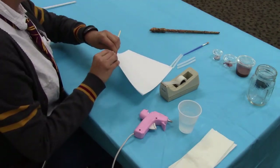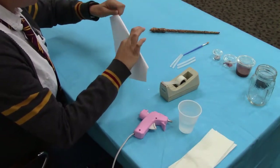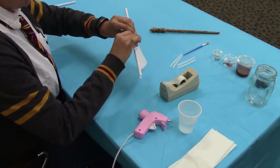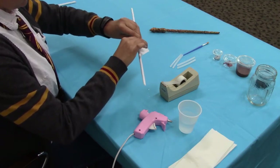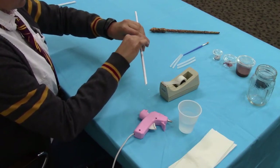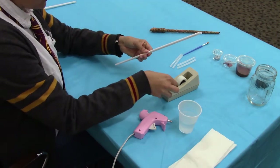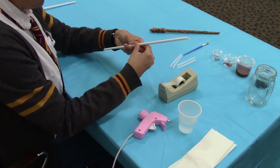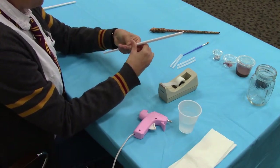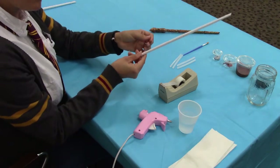Then you can start rolling. Once you're done rolling, you're going to do a tight roll all the way down, and then secure this last piece with scotch tape. And that is the core of your wand.